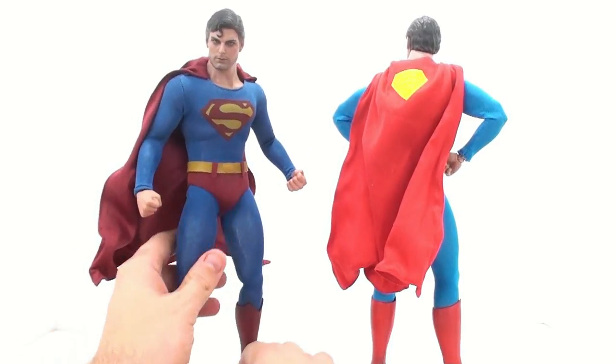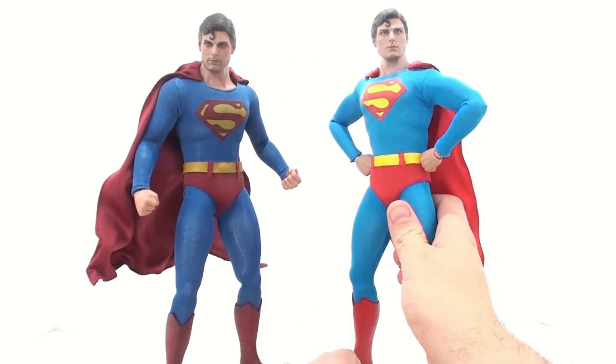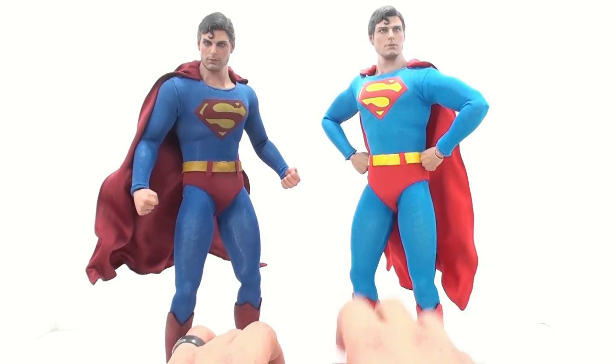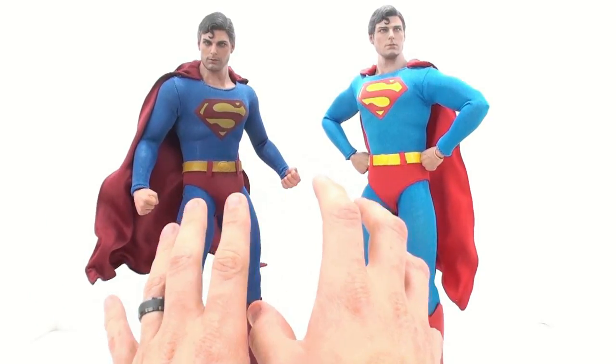The articulation really allows you to do a lot of different things. For example, you can have Superman in a very heroic fists-on-hips kind of look with his chest nicely pumped out, or you can have the evil one looking all slouched over. It's just absolutely wonderful.